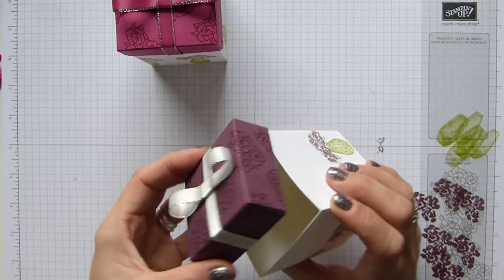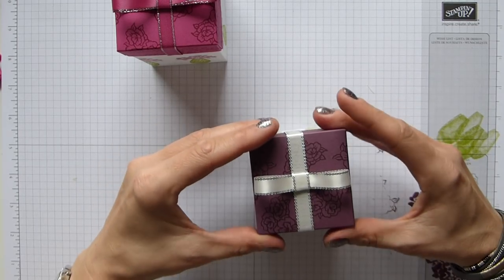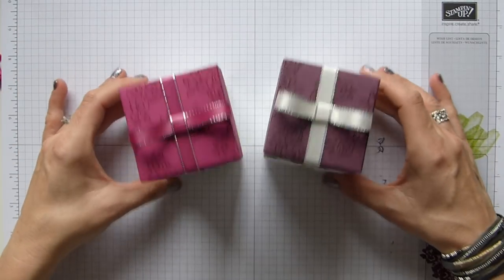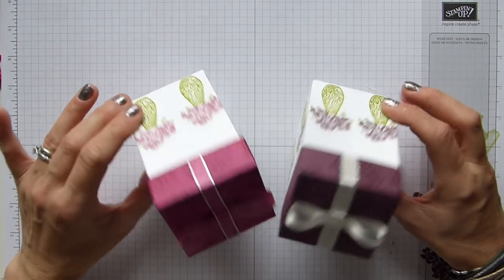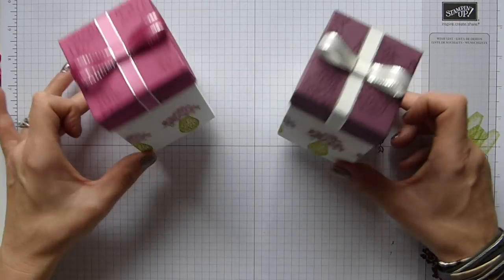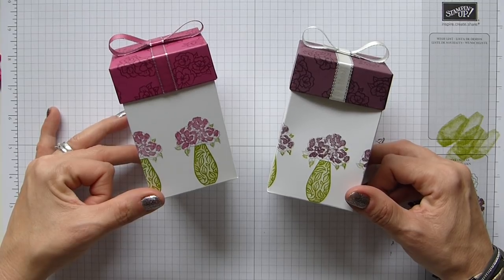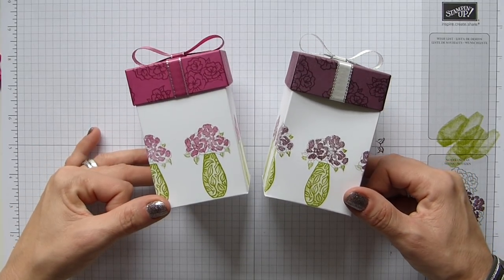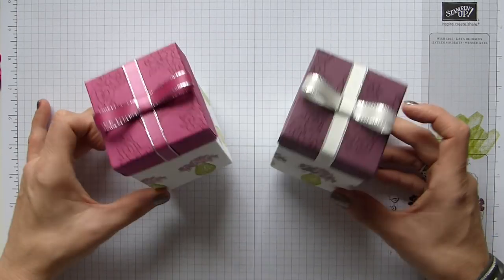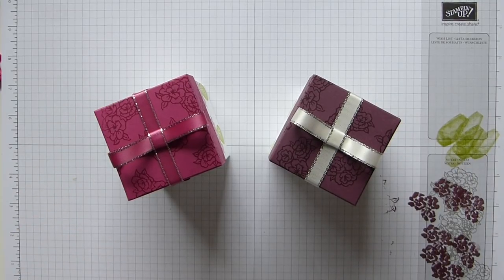And there you have your beautiful boxes in Fresh Fig and Berry Burst with Vibrant Vases — aren't they beautiful! I hope you like them. Thank you Caroline for your initial box idea that gave me the inspiration to do it with this one. I hope you all have a fabulous Christmas and I hope to see you all again soon. Bye bye!